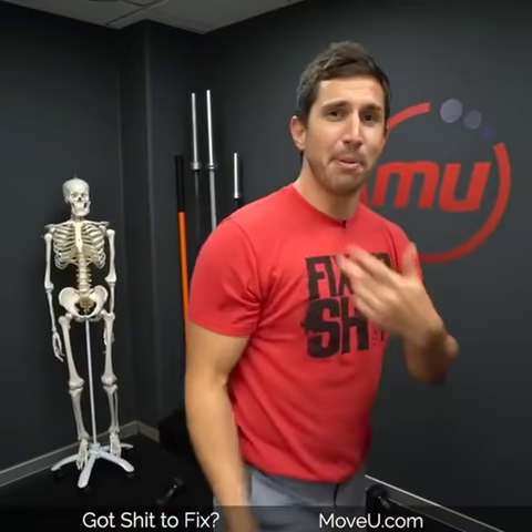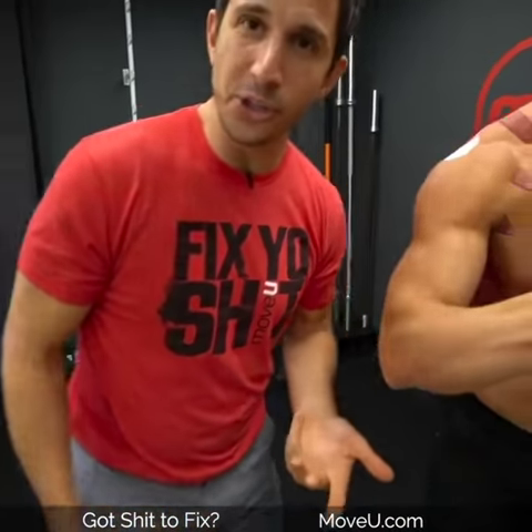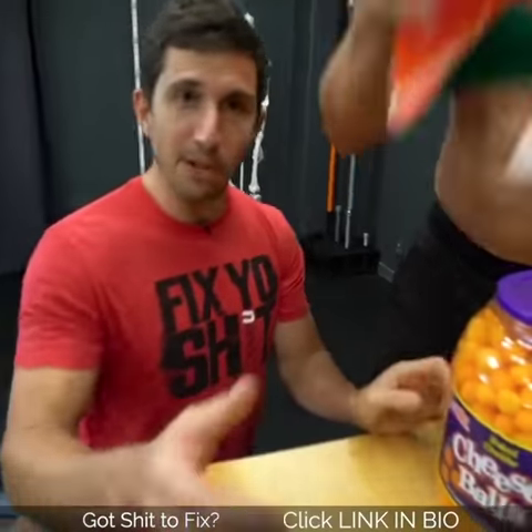No crap, you're getting shoulder impingement, pain in the front of the shoulder or the neck, because your shoulder blade isn't rotating properly when you press your arm or do push-ups.